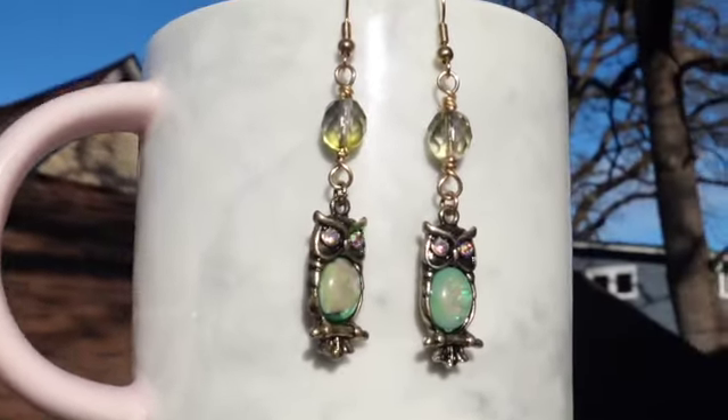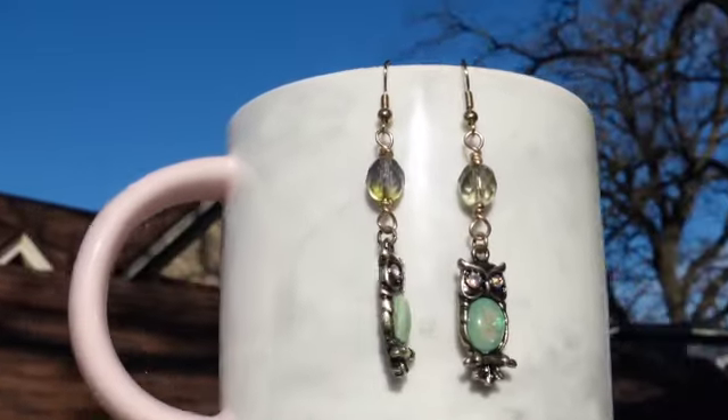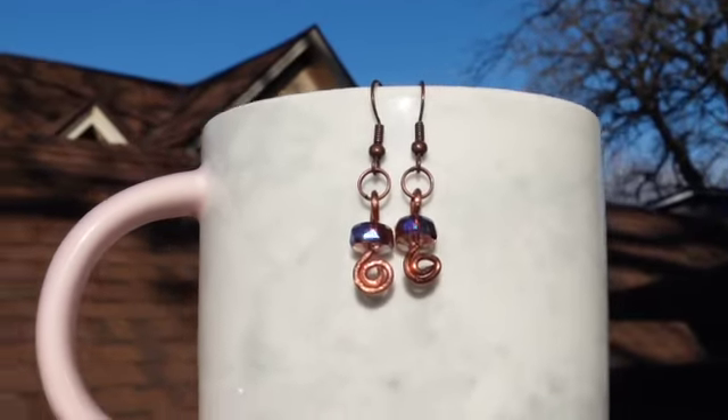Next up we have these little owl earrings. I love how their little bellies look like opals. The green glass beads have a little bit of a purple tint to them, which makes them really neat.